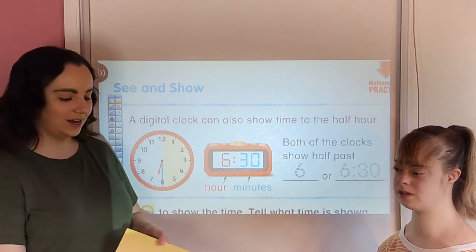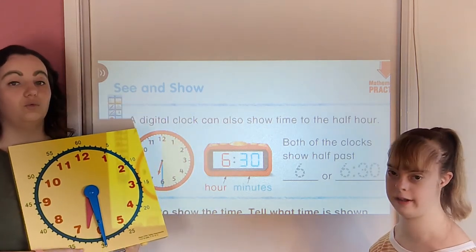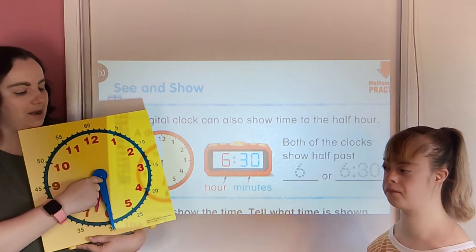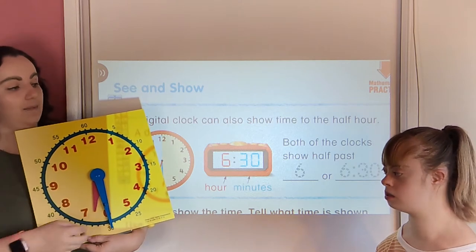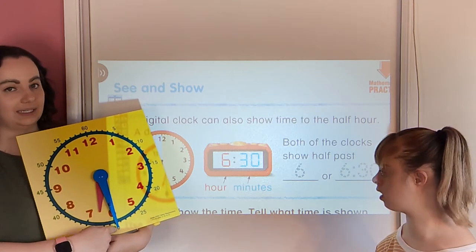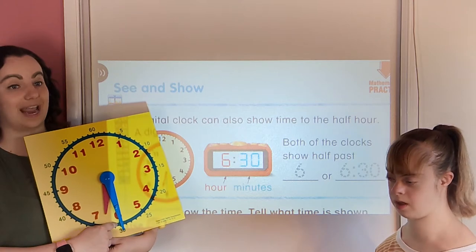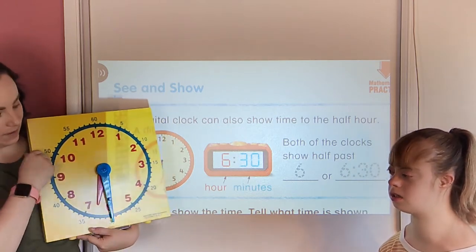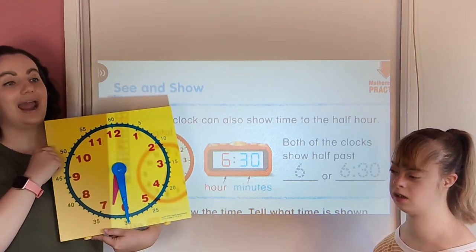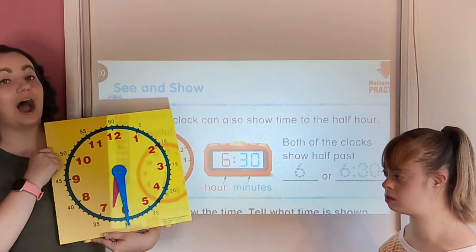Let's refresh our memory about what we learned in our last lesson video. We talked about how one of the ways we can read a clock is when we see the long minute hand pointing straight down — we read that time as 'half past' and then find the hour. So if the hour is six, we'd say 'half past six.' That's what we learned about reading analog clocks.